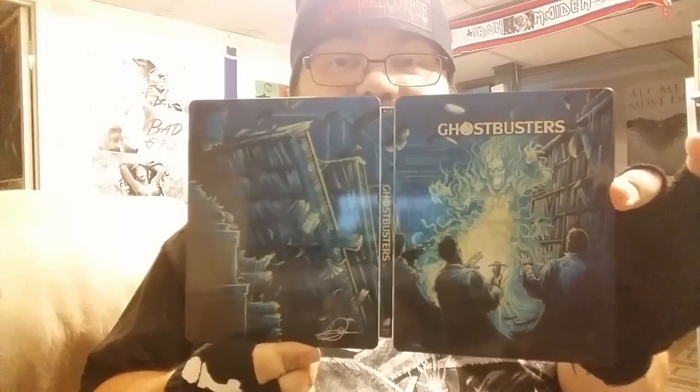Hey everyone, welcome back to BDG Reviews. What we got right now is something a little bit interesting — went out today and picked up the steelbooks of Ghostbusters 1 and 2. This is just a basic talking about the releases themselves. I haven't actually sat around and watched the discs yet, but I can show you the stuff. So, cover: Ghostbusters.